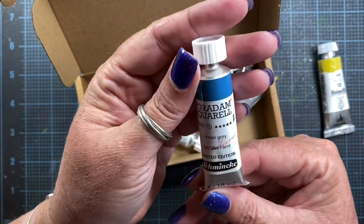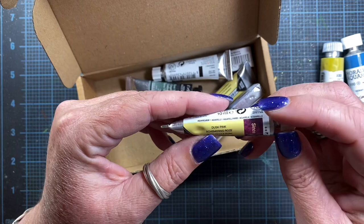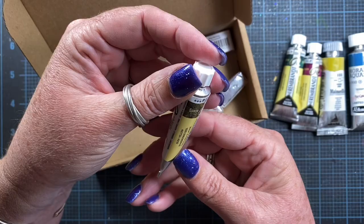This one is Schmincke's Ocean Grey. This one is Rembrandt Dusk Pink — the English title is on this side, I was looking over here. And this is Rembrandt's Dusk Green. I think I need to put my glasses on. And this is Rembrandt Dusk Yellow.